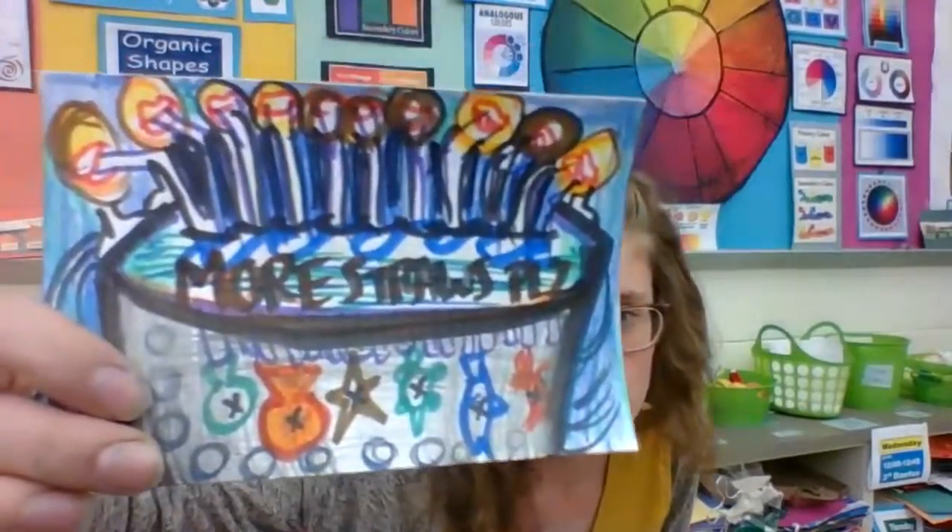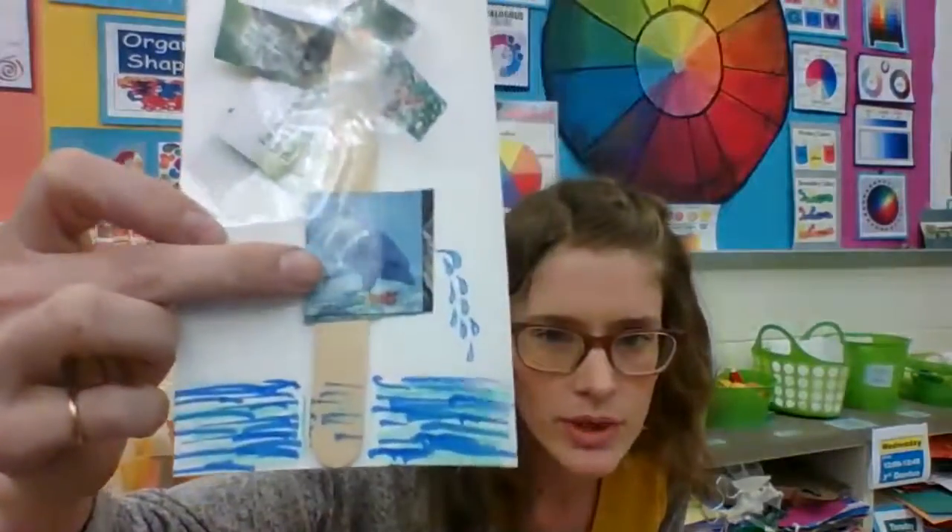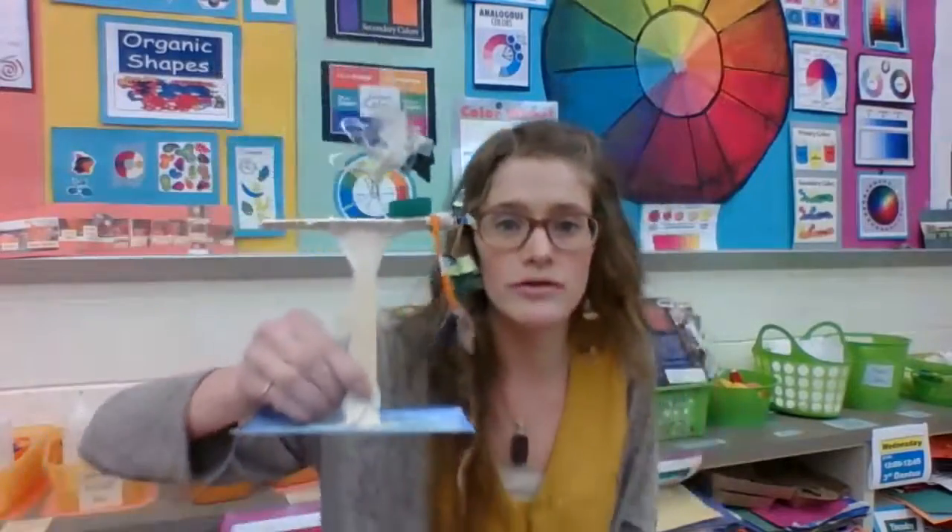You do have drawing materials if you want to create more of a drawing for your work. You have collage materials if you wanted to create more of a magazine collage, and then you have some sculpture materials if you want to create more of a 3D sculpture, which is freestanding.